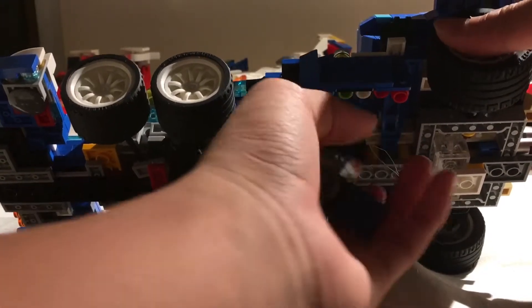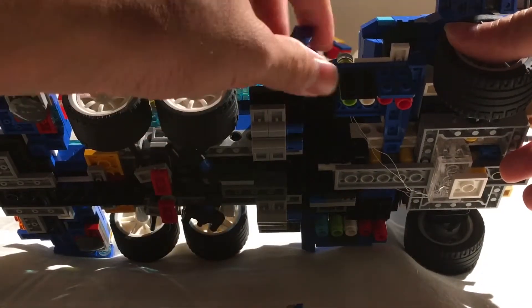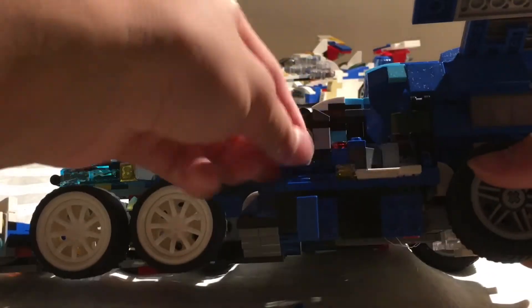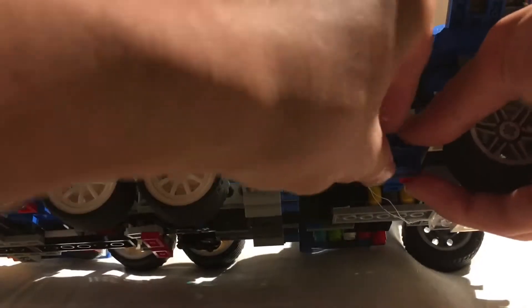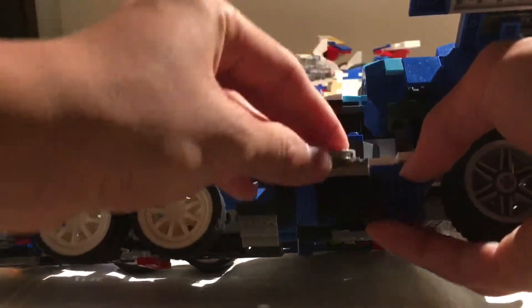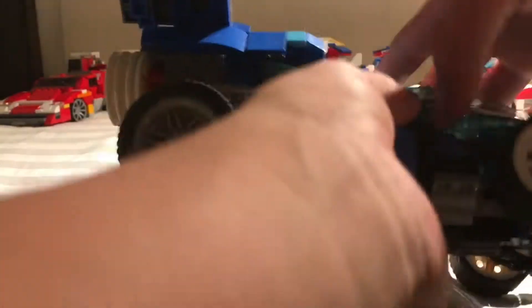Now we have the thrusters, or effect fans as they're called in the anime. I have two fans stored underneath the car so I can just pull them out and put them on the side, because that's where they're supposed to slide out — but I was too lazy, so I just made it so you can attach them onto the side. The same thing applies to the other side as well.